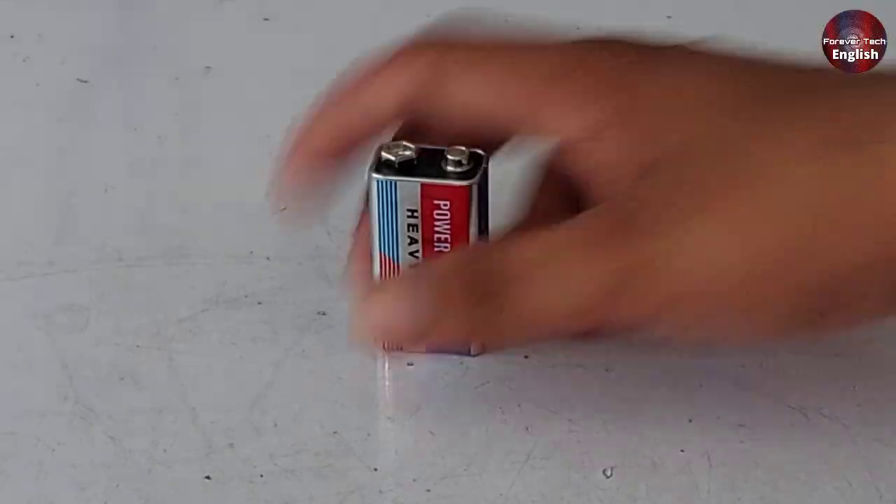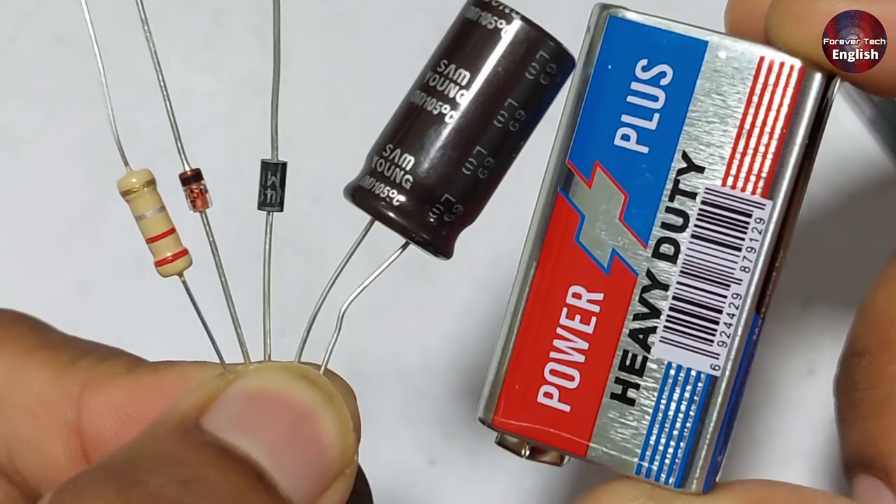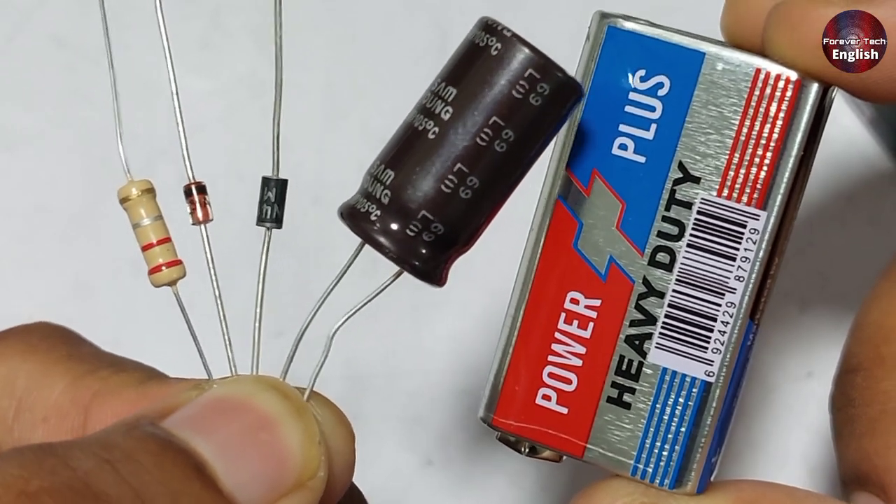This battery is dead. Never throw your old dead 9 volt batteries, because in this video I will show you how to test electronic components using them.